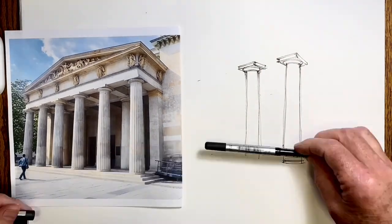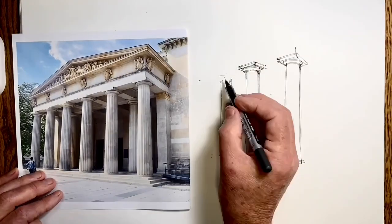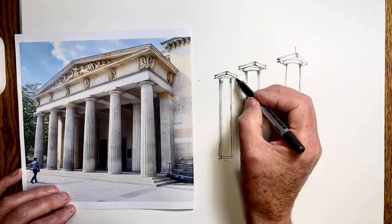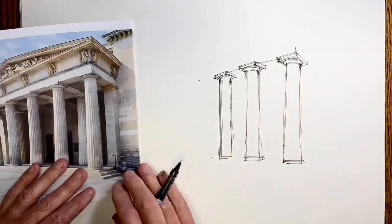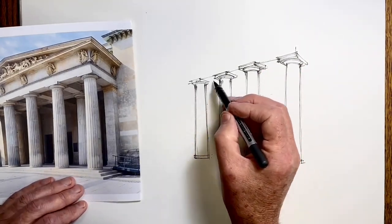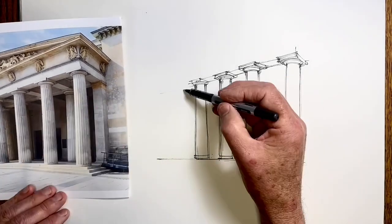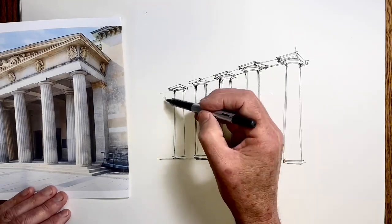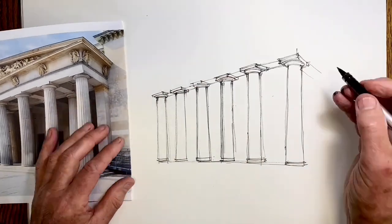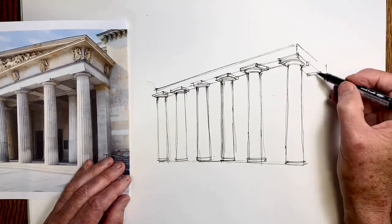The main thing to do at this point is to work along the columns and get two things correct. One is the foreshortening — the compression of space the further away something goes at an angle — so the columns get narrower and the spaces between them become effectively closer. The other really important decisions are the perspective angles above and below the columns. Getting both of these correct, the angles as well as the foreshortening, will determine if I get the effect of the width of the portico correct.